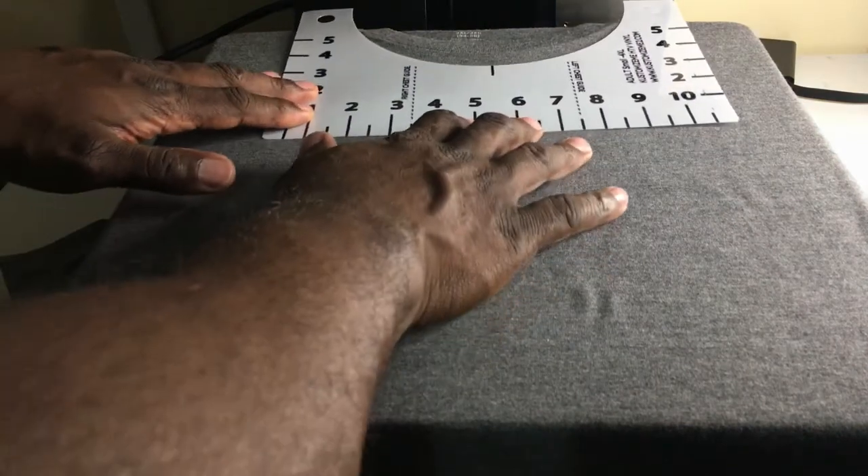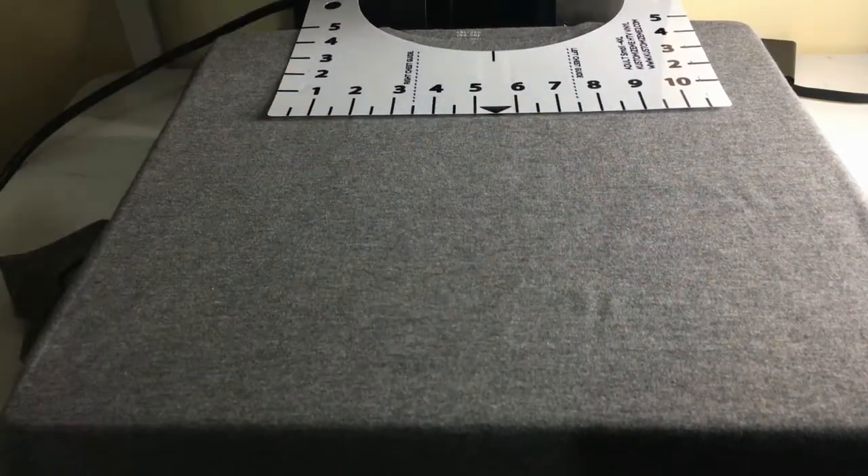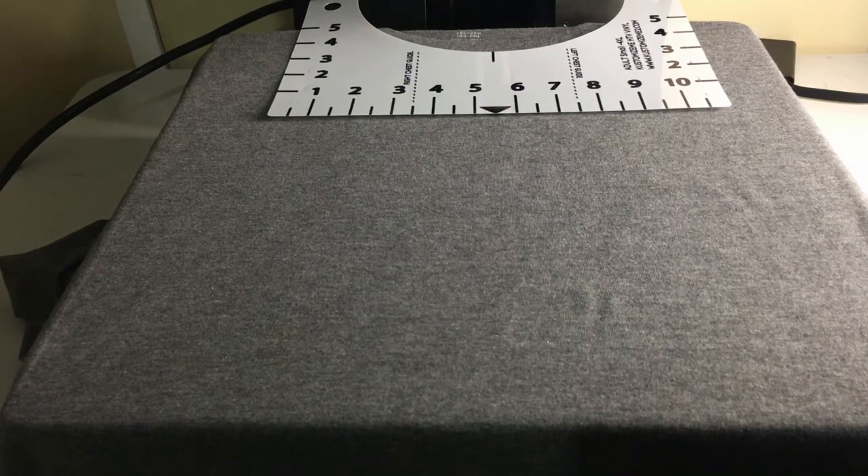Here's my secret to lining up designs, especially on larger t-shirts. My line tool turns this process into a no-brainer. This is a must-have tool for anyone making t-shirts.